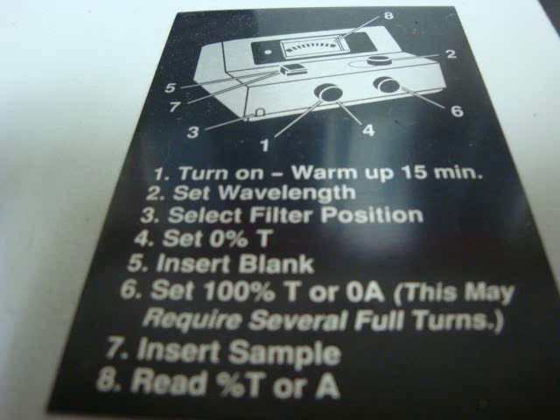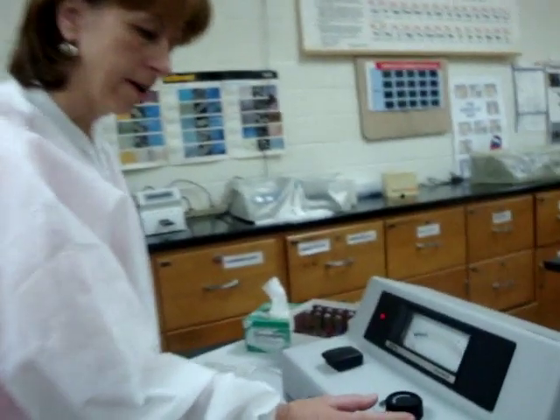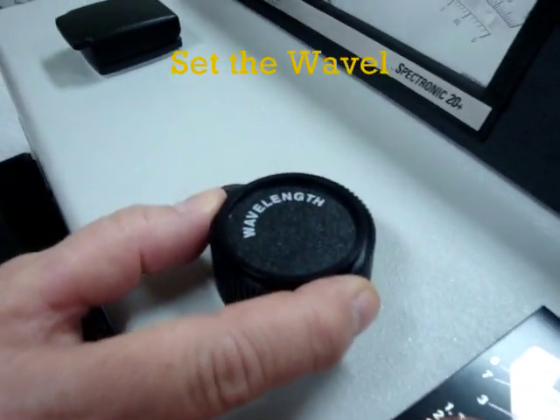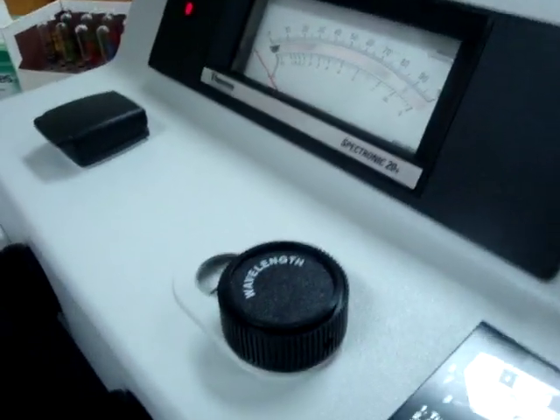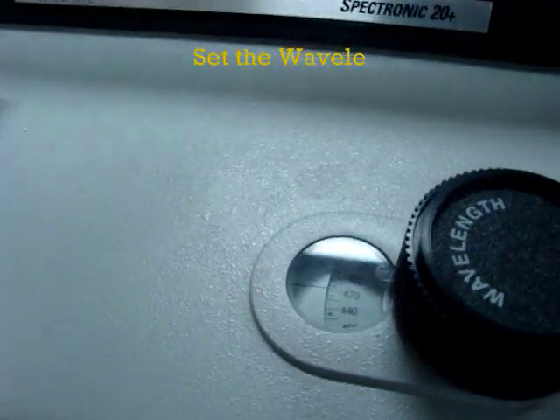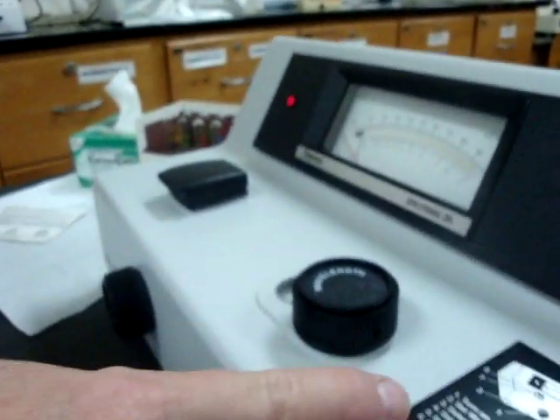For this one, warm up for 15 minutes, then set your wavelength. We'll set it to 420nm. Take this knob labeled 'wavelength' and turn it until it reaches the 420 mark. Sometimes you need to get almost right on top of it to see the 420 line. Adjust it until the pointer is exactly at 420.